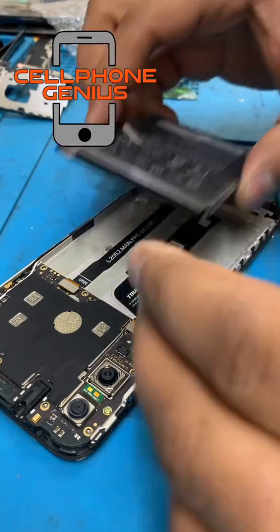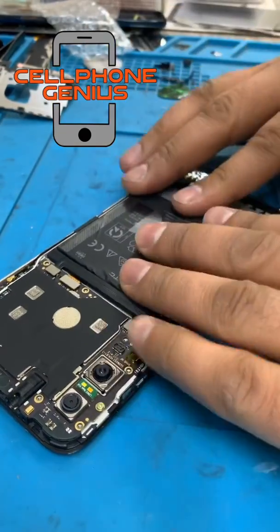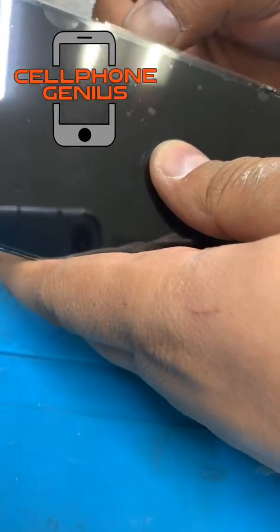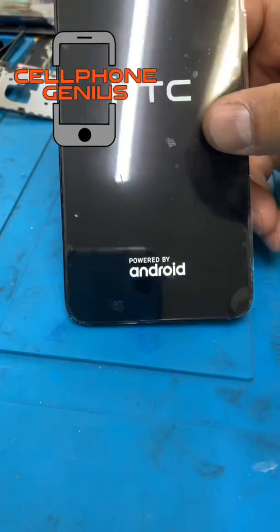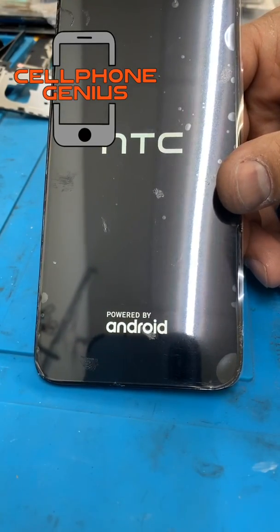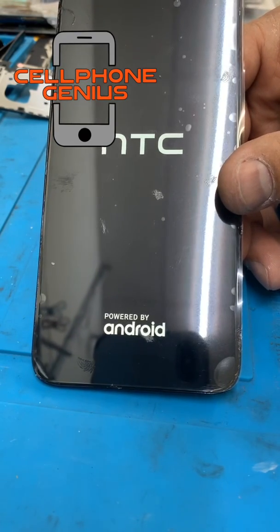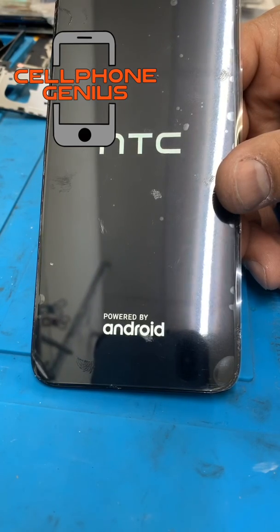That was the test. There we go — working, ready to go. Now you guys know the rest: put what you opened back together. Thank you, please share, like, and subscribe. Thank you.